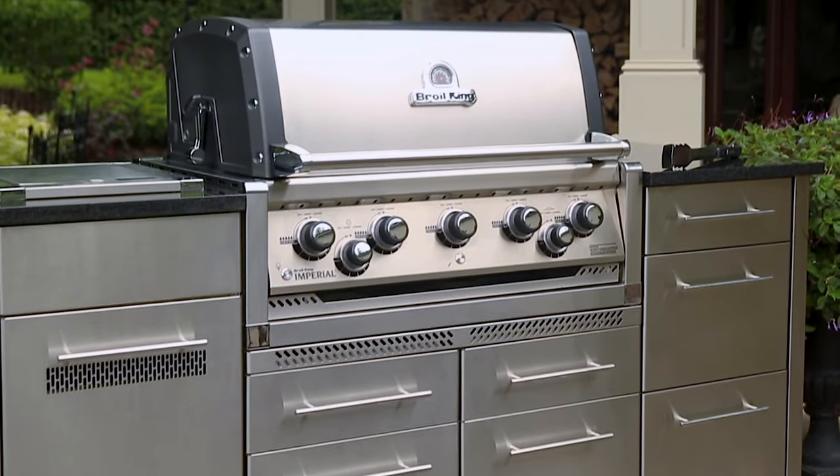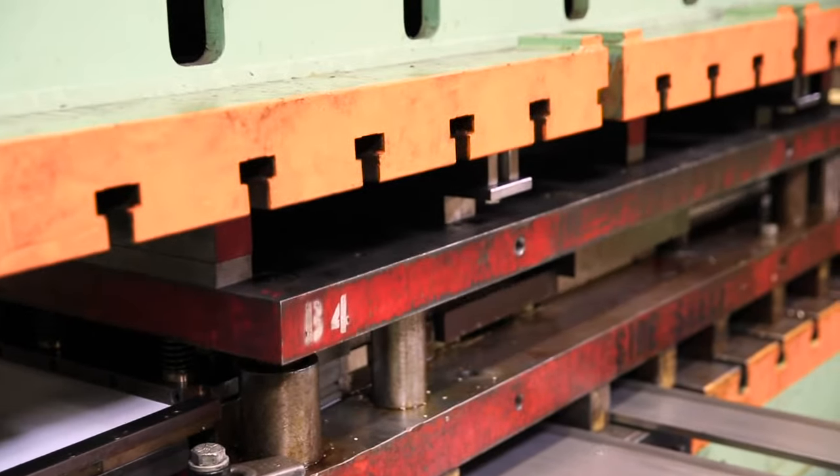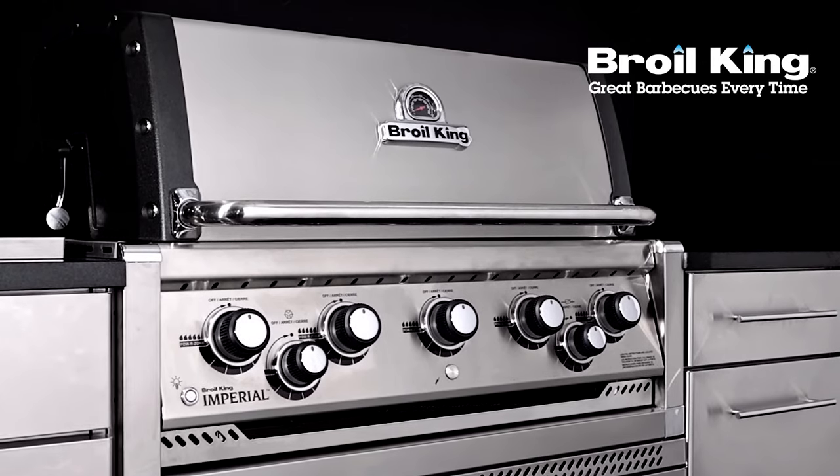The Imperial built-in series provides all-in-one outdoor kitchen solutions. Proudly built in North America and built to last. The Imperial built-in series by Broil King — great barbecues every time.